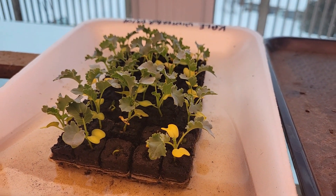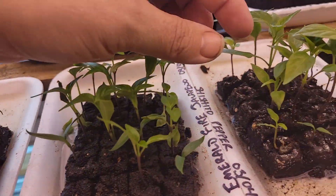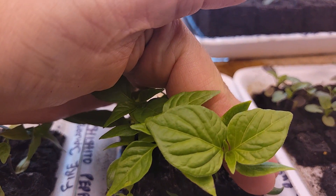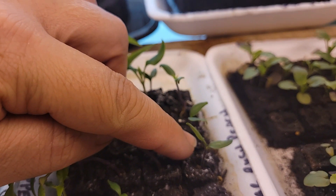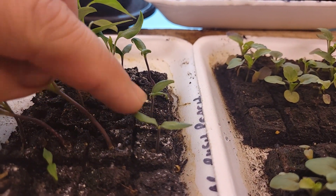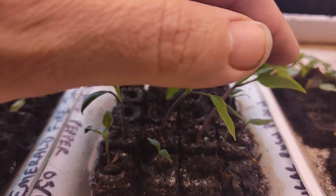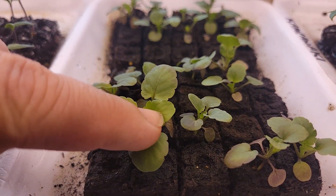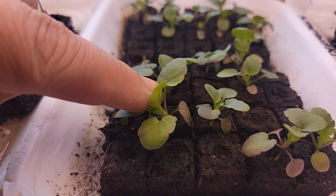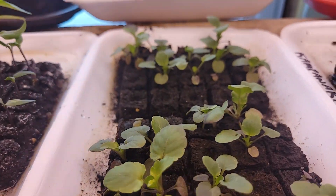Some of these peppers are looking really good — this one's looking really nice. We're about to bump these up. I wanted to wait and see if we could get these guys to get some true leaves before I start pulling this apart. Some of them took their time. And then some of the pansies — these are a cool wave pansy — they look good, some are bigger than others, but we're going to get them out of here.